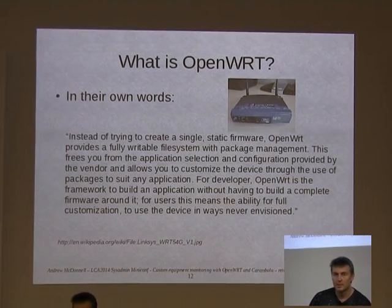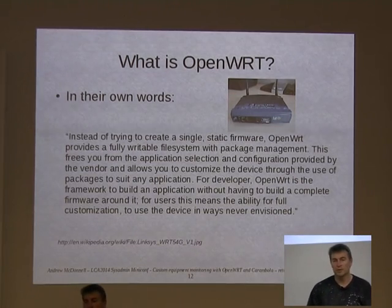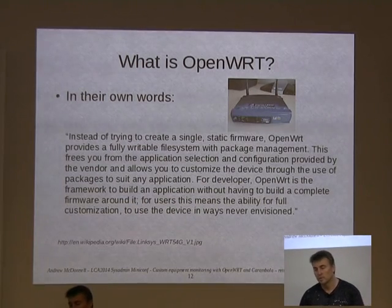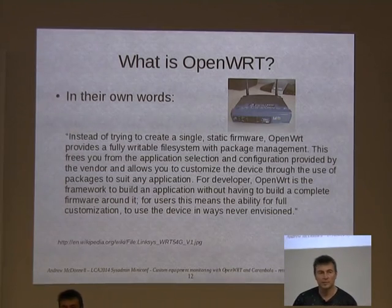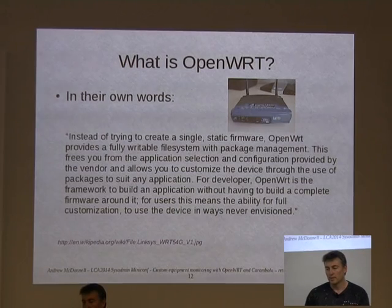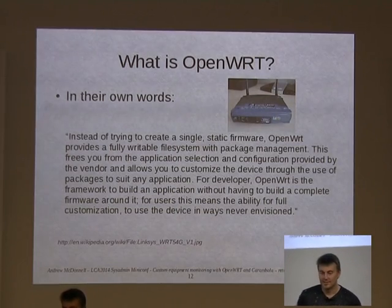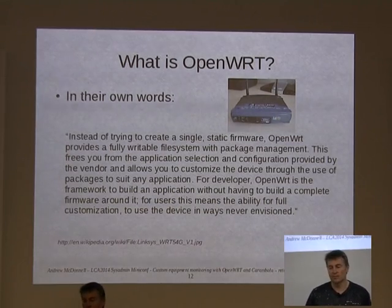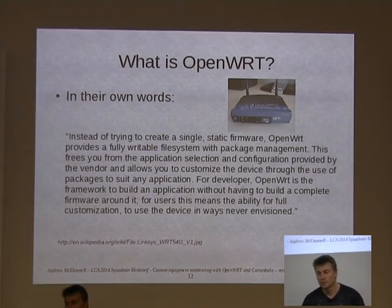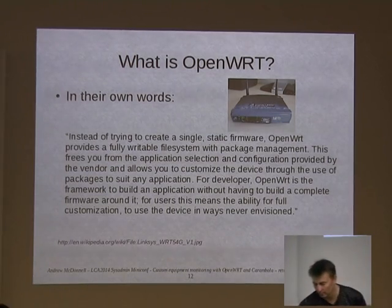OpenWRT are actually pretty finicky about what they put into it. I had one of those cheap $20 routers I got for my wife, hacked it, and couldn't get the device drivers for the internet port to work. So I cheated and pulled the driver out of DD-WRT. But fair enough, they said they couldn't accept that as a patch because it was just a hack. They like to have a fair bit of quality control, which is what you want if you're going to run a system on your work network. You don't want anyone just chucking in patches to make it work.